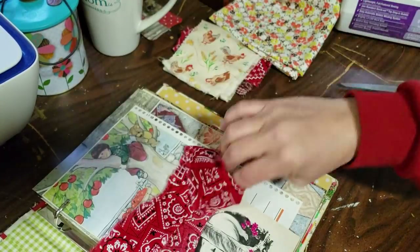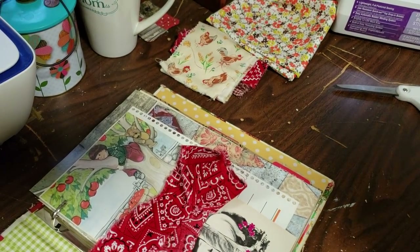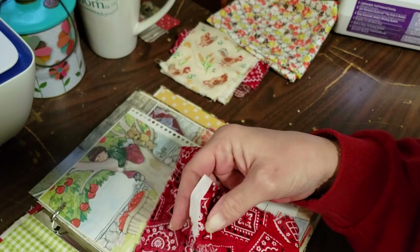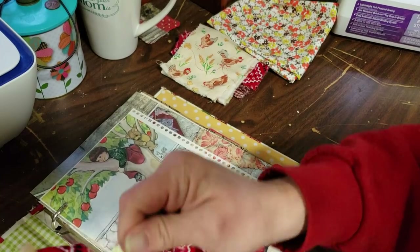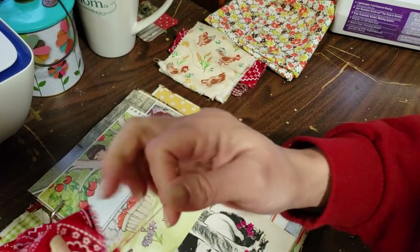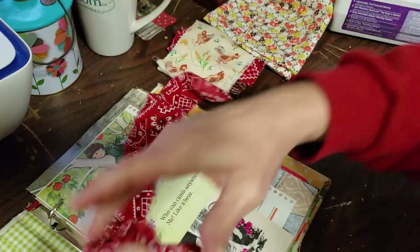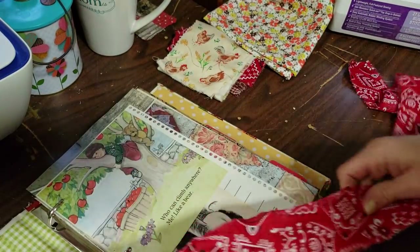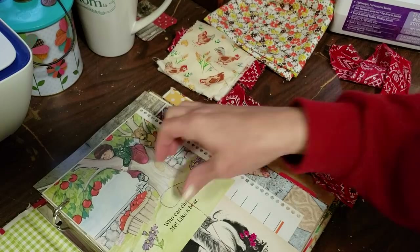I'm going to pause for a second and take the dogs out because they're driving me crazy. Okay, sorry about that. I'm just going to trim off the salvage edge of this or rip it off because I rip everything. And then I am going to pull my strings off. I'm just trying to decide which end I want to work with. Now what I want to do is find a page that I want this fabric to be the ruffle on.